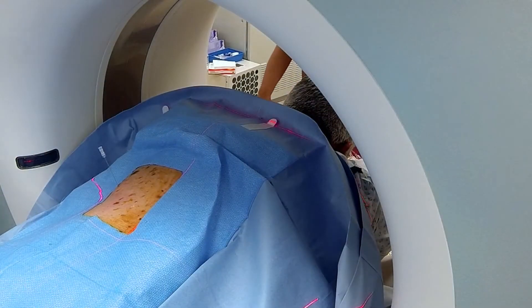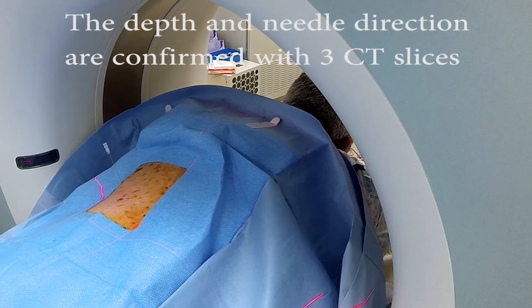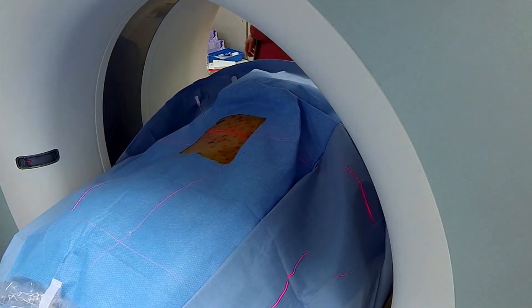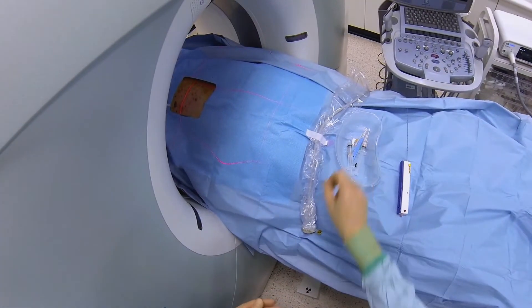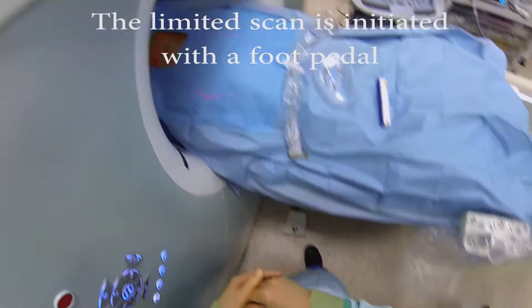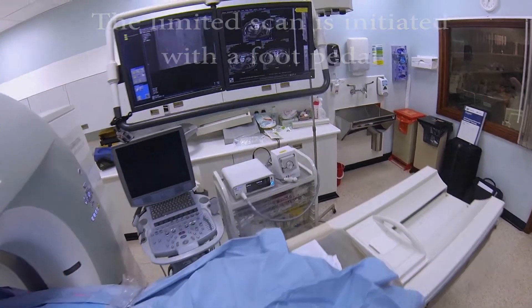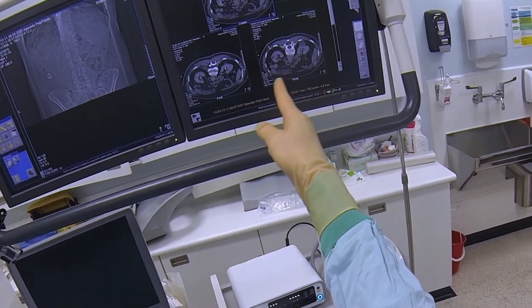Now we're just going to do a scan there. Breathe in for me now, breathe out, stop breathing. Breathe away — so at the right level, we just need to be aiming slightly more lateral.